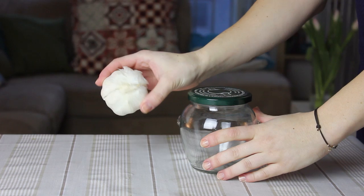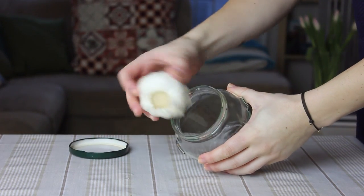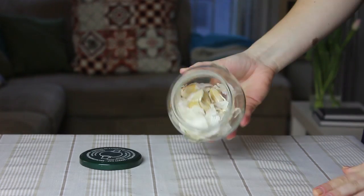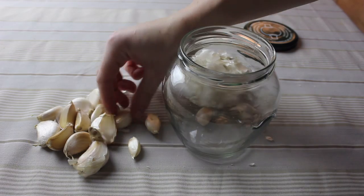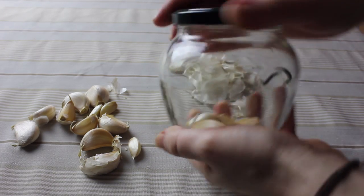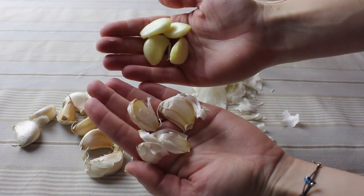If you want to open a head of garlic in no time, just pop it into a jar and shake it a few times — the cloves will all get loose. Also, if you want to peel a bunch of cloves, do the same thing: just put them in a jar, shake the jar, and the peel will just come off. It's that easy.